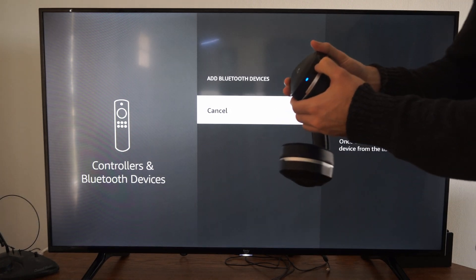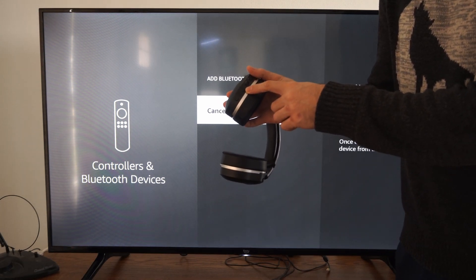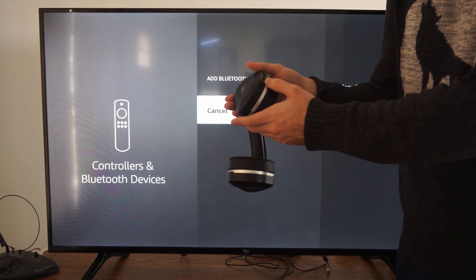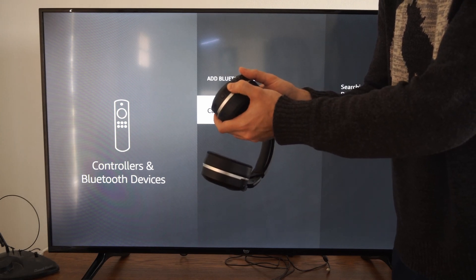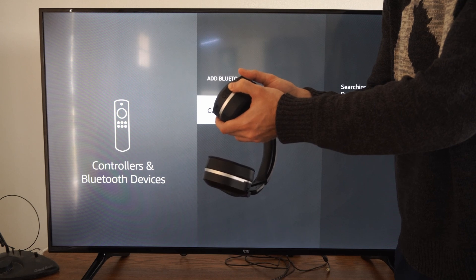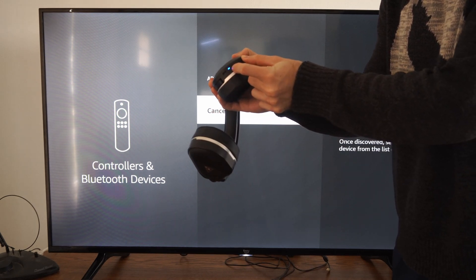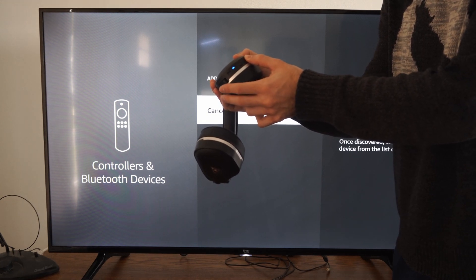I'm going to turn my headset on — I have a specific Bluetooth button I just have to hold down. It says Bluetooth is connected; I believe it's connected to my PC, so I probably won't be able to get it on screen. But if I hold this Bluetooth button down, it'll turn off the Bluetooth, and if I continue to hold it down, it should turn back on and be ready to sync. I'm holding down the Bluetooth button and I can see the blue light is blinking, indicating my headset is looking for a device to connect to.